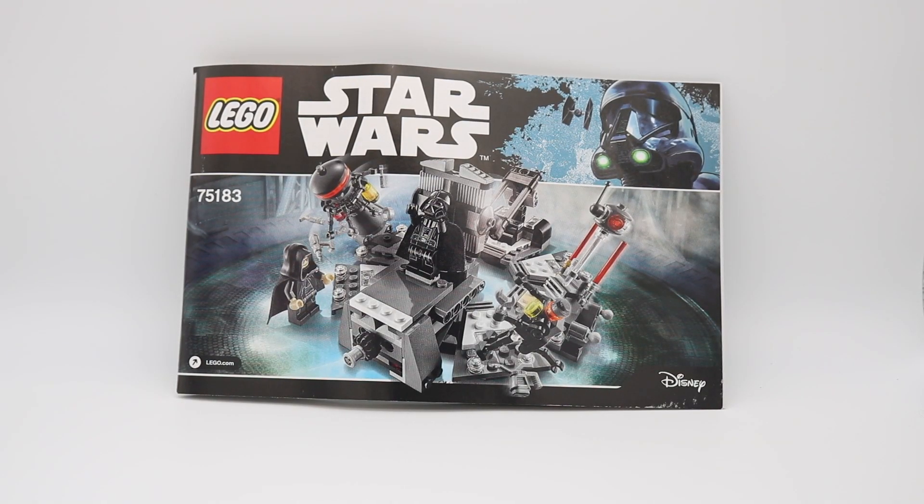Hello everyone, I'm MassBuilder, and today on the RebelLug YouTube channel we're taking a look at 75183 Darth Vader Transformation. Originally, this set released in 2017 for $24.99 with 282 pieces and 3 minifigures.